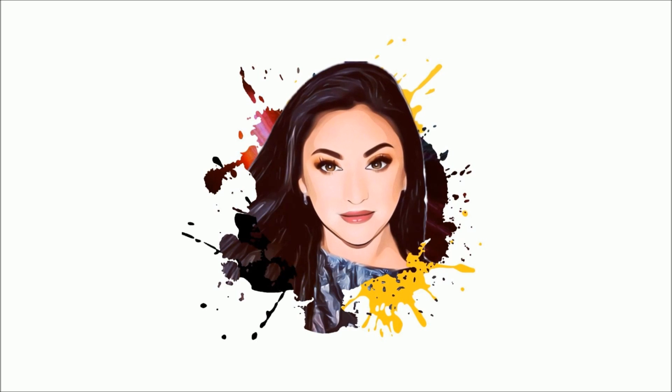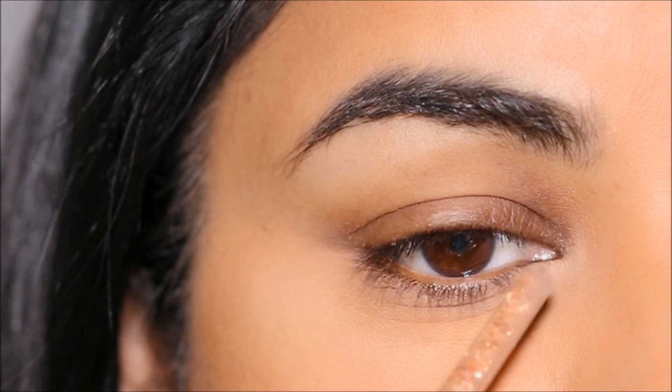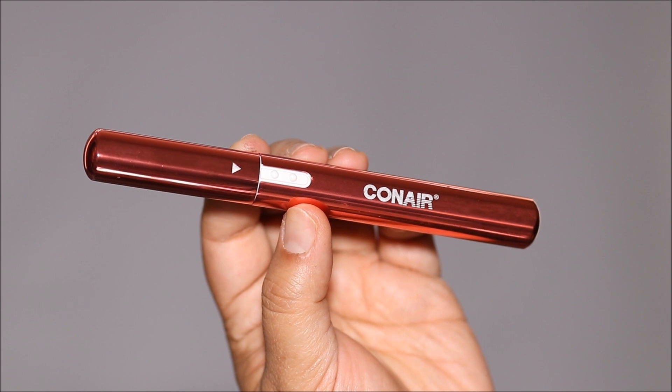As you can see, I have a very rounded inner corner — it's not sharp to begin with. I also have peach fuzz in the inner corner which interferes with the liner, so what I like to do first is clear that hair.